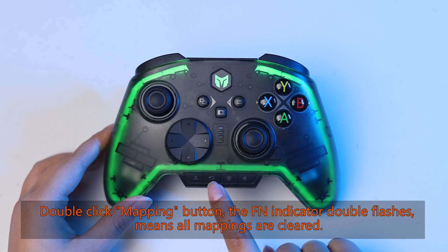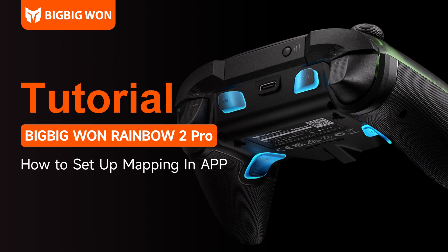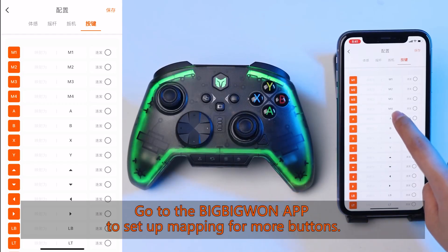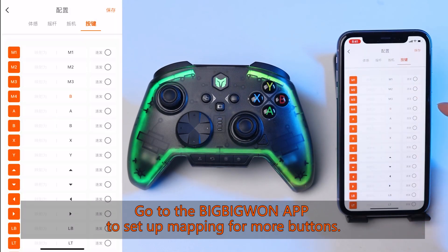Double-click the mapping button — the FN indicator double flashes, meaning all mappings are cleared. Go to the app to set up mapping for more buttons.